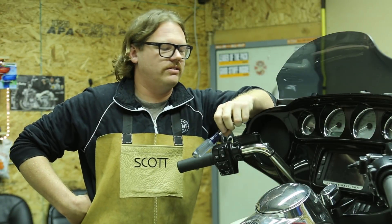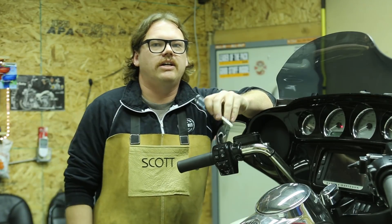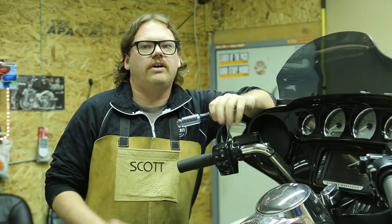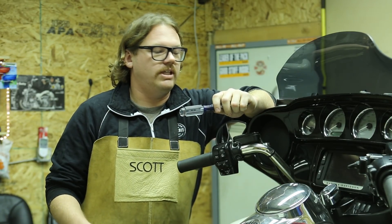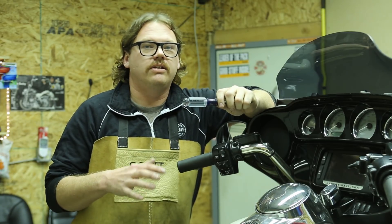Hey GearHeads, welcome to another tech class. Today we're going to be working on a hydraulic system. I've just installed our left side drive hydraulic side cover for late model bikes — 07 and later — and we're going to show you how to bleed the clutch today.